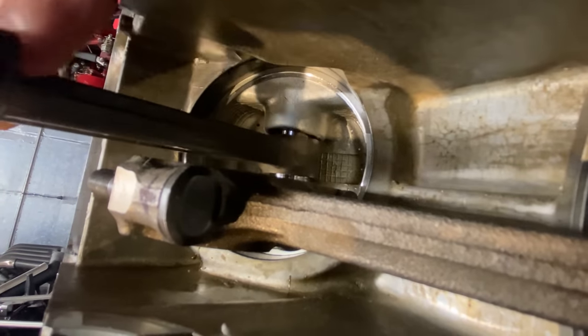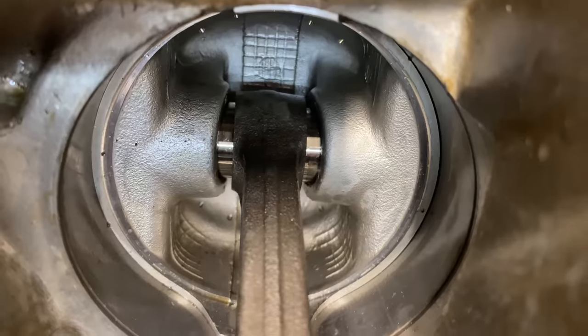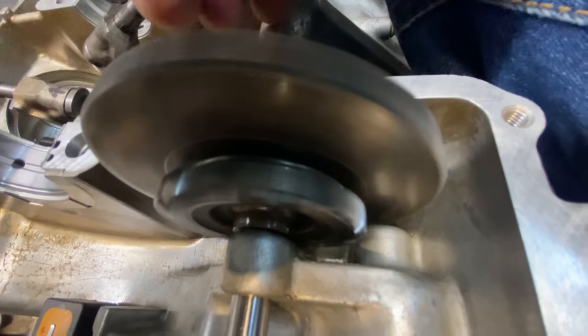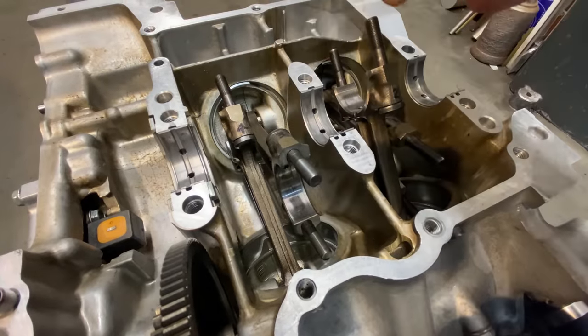I give the connecting rods a little wiggle to see if there's any play on the little ends and they're all really nice and smooth. The pistons look really shiny from underneath with no burning marks from oil or anything like that, so that's really good. I spin the starter idler gear and that spins freely, which is really nice. I give it a quick blow from the airline and it's all ready for assembly when the shells arrive.